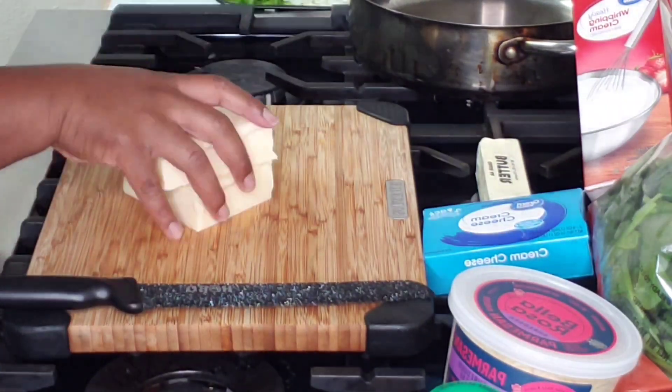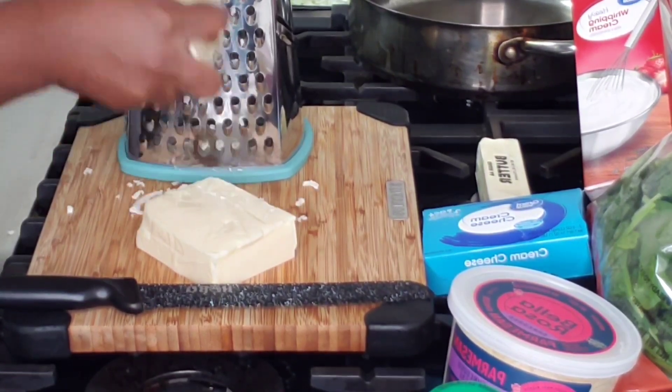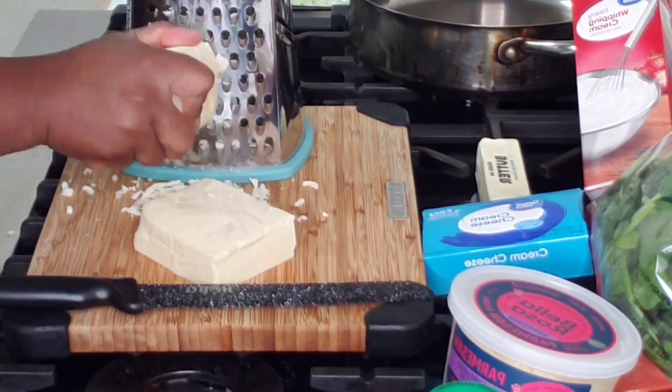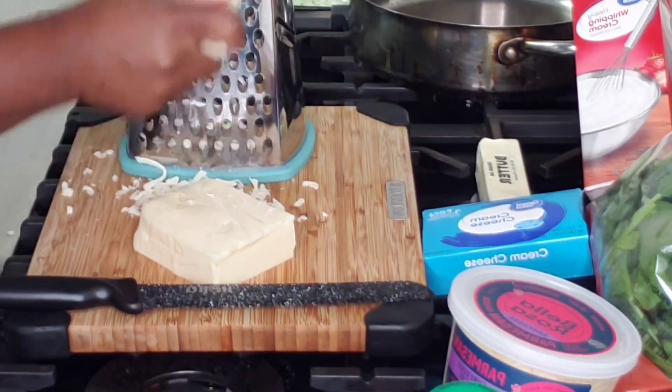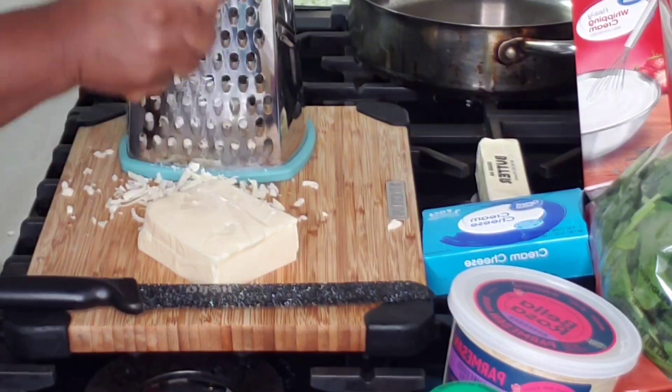I went ahead and got my shredder out and I am about to shred my mozzarella cheese. I do have a food processor and it shreds the cheese really fast, but for some reason sometimes I just want to go ahead and shred my cheese by hand.